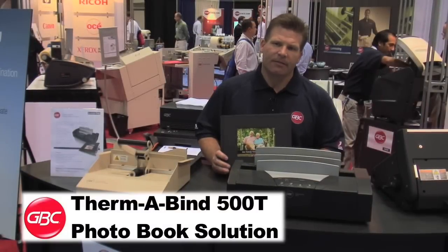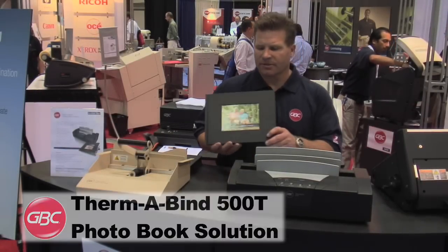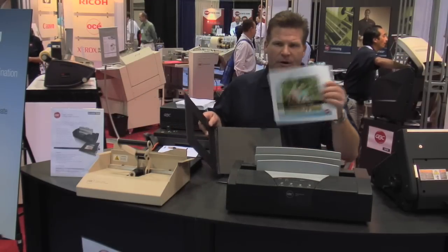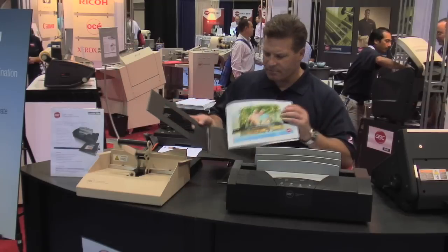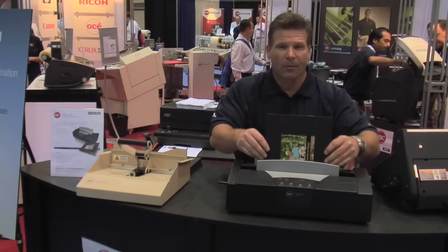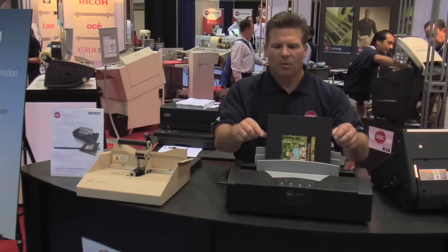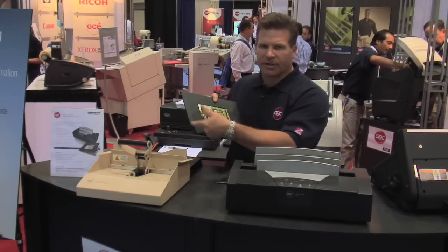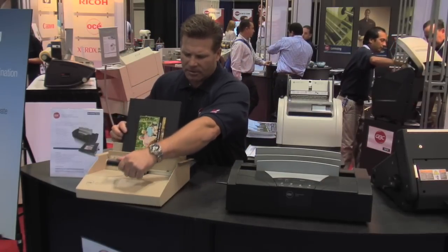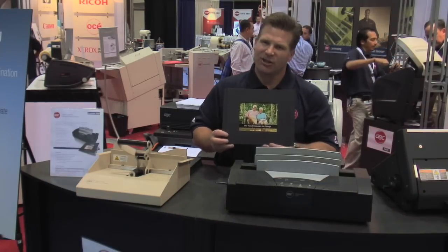This is the new GBC thermal bind photo book solution, which quickly and easily produces bound photo books by inserting your photos into a hard bound cover. Simply load it into the Thermobind 500T photo book solution and press your preset buttons. When it's ready, pull it out, and for a professional edge and finish, simply load it into the crimper as part of the solution — pull down, crimp, and you're done. A professional photo book solution by GBC.